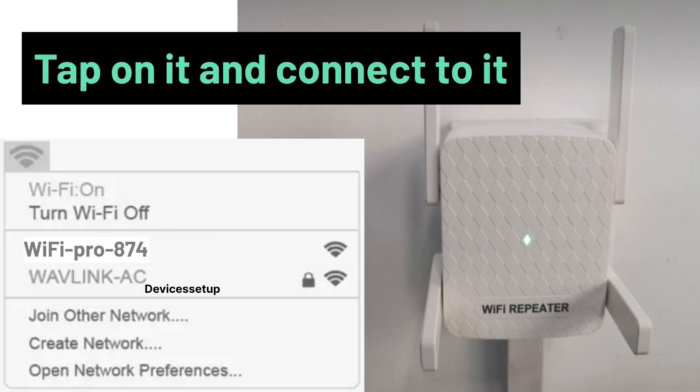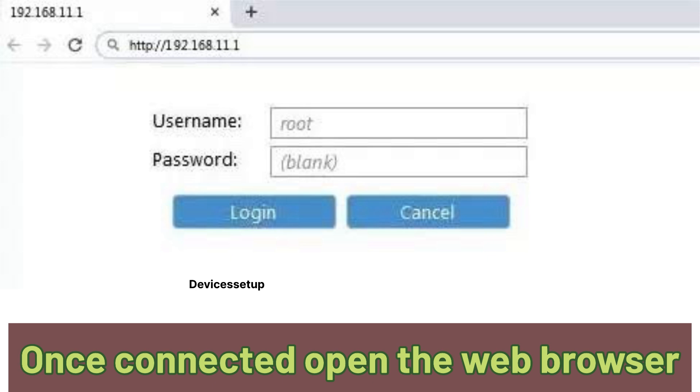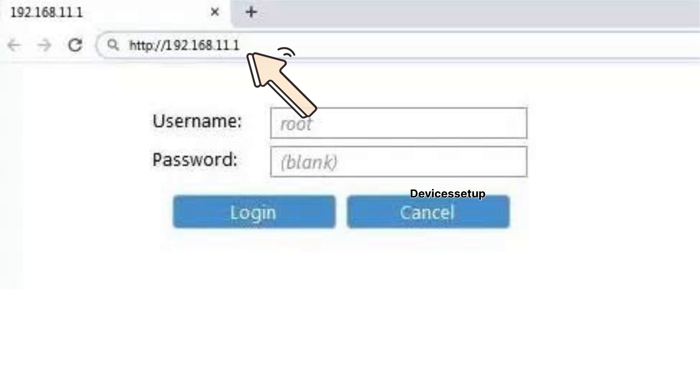Simply tap on it to connect to it. Once connected, open a browser on the same device and into the URL or address bar type 192.168.11.1 and hit enter.